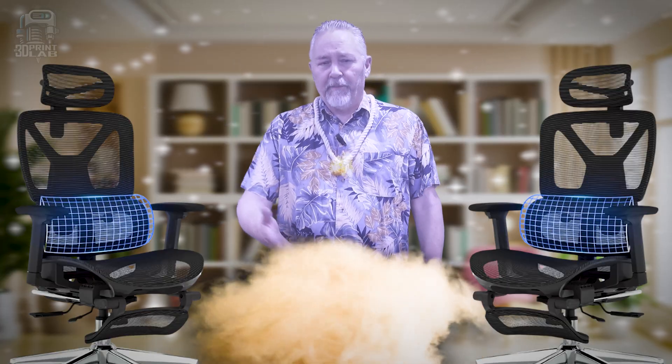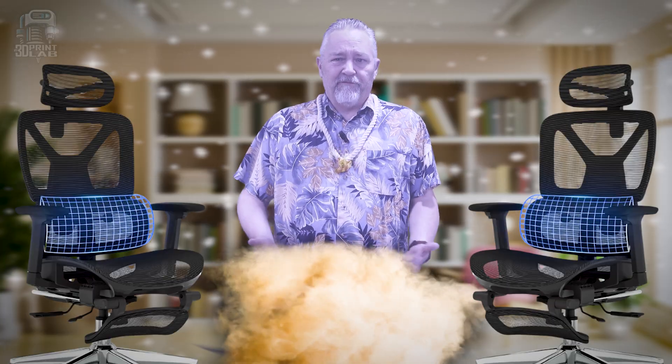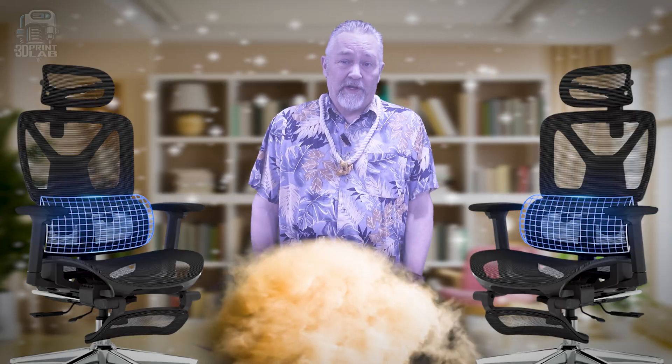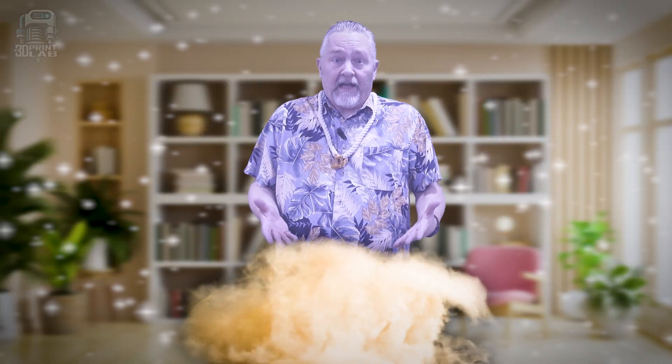I just got my marketing degree and this is my first big job, and I really do think it's a great chair and I just don't want to mess it up. Oh well, I think you did great. I think I'll wish for a FlexiSpot ErgoX premium office chair with the footrest — and in black. I have it in black. At least the chair really is comfortable.